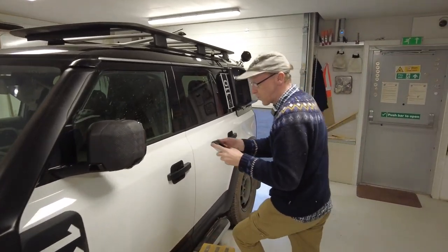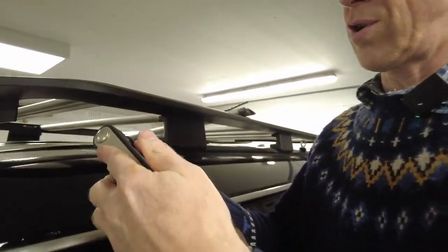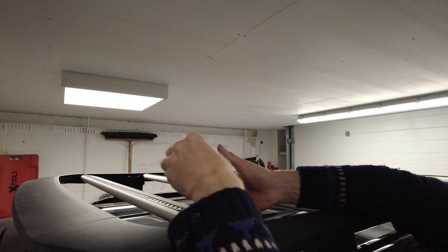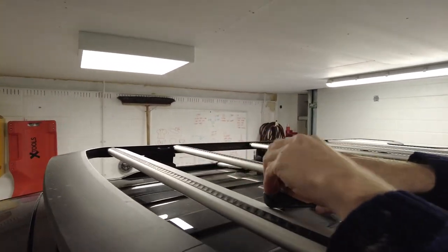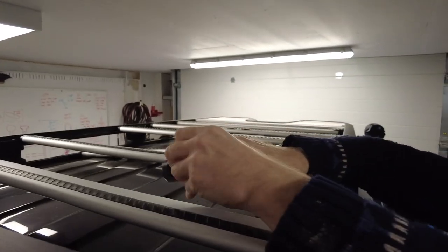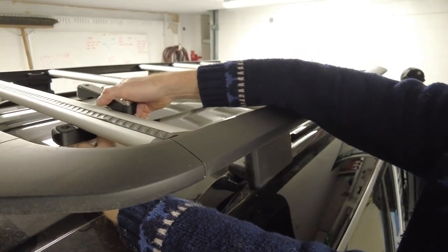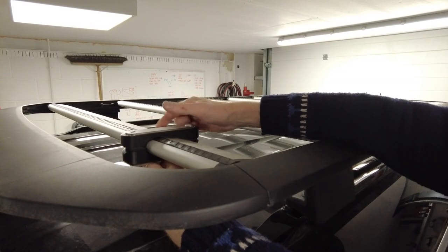What you can do is just undo one of the bolts, loosen the other — we're fighting for the same real estate here Tyler. Pull that bolt out and if you're clever you can rotate them to one side, bring them up, and you should be able to get that up. There you go.